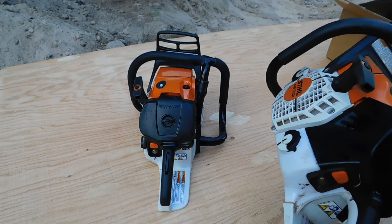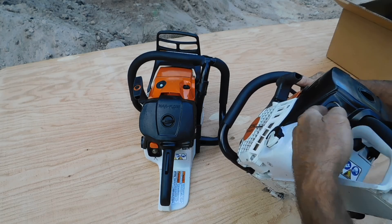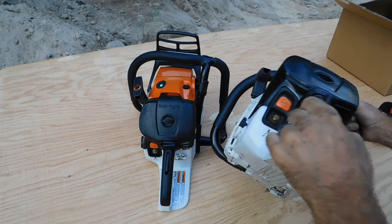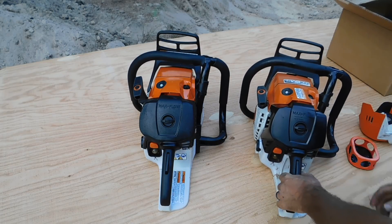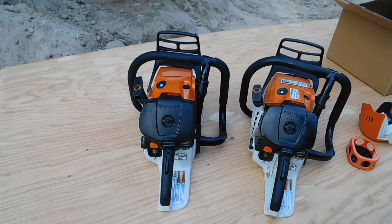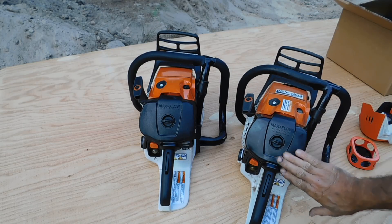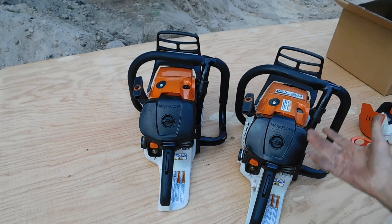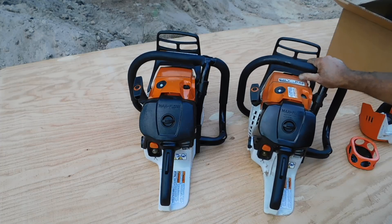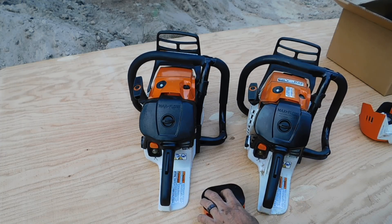Once you get everything locked in there it's sweet. Fit and finish is standard Max Flow expectations that a guy has grown used to at this point — fits really nicely. And this is the type of plastic that's impervious to a lot of solvents, gas, and other stuff, so that's kind of nice. We're kind of getting toward the end of the process for me anyway.